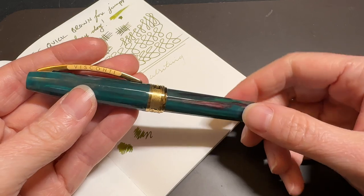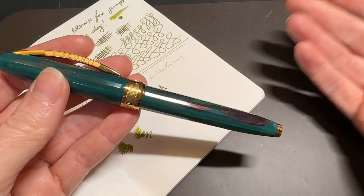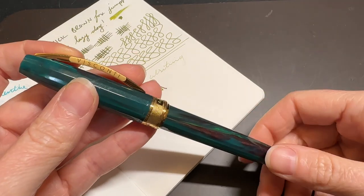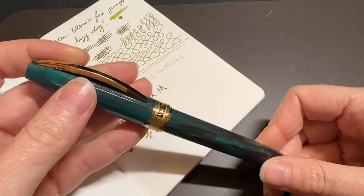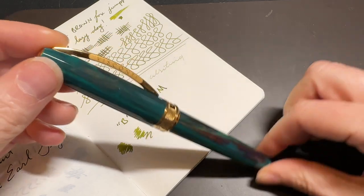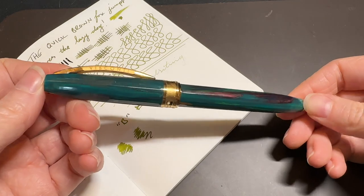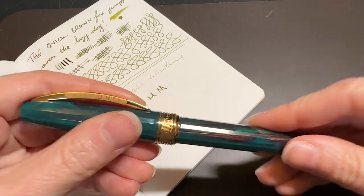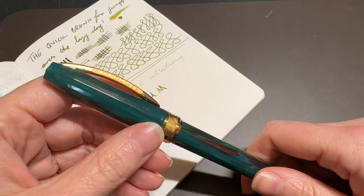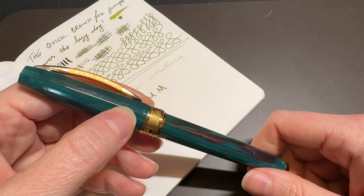Have you used the Visconti Van Gogh? If so, let me know in the comments below what you thought of it. While you're down there, hit that like button and subscribe — I make videos every Monday and Friday and the occasional Tuesday. Check out the description for the link to my Patreon if you'd like to support me. But regardless of whether you can jump onto Patreon or not, just by watching this video — especially if you've made it this far — you are the reason I make these videos. As always, I'll see you next time. Bye.